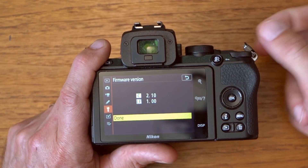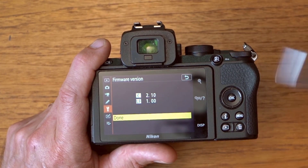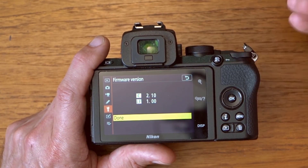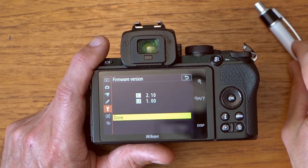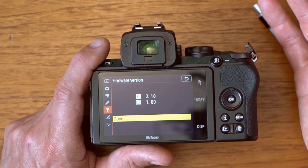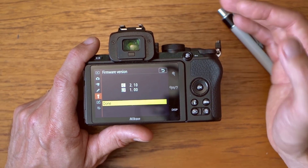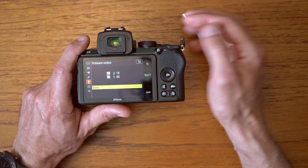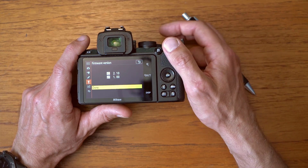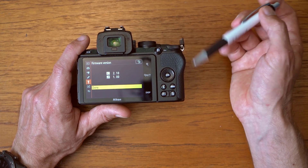To delete the update files, you can also do that on your PC by inserting the SD card into your card reader. Make sure you clean it up because the camera checks for firmware files every time it boots, so there's no need for it to spend energy on that. The process is very much the same for other camera versions — it may take a little shorter or longer depending on the update. This was from 2.03 to 2.10, but the process is exactly the same, so you can use it for whatever updates you need going forward.